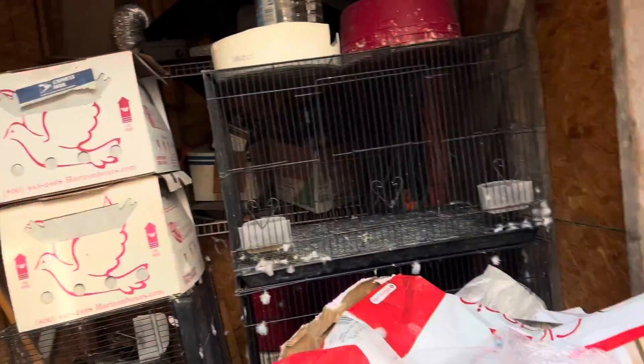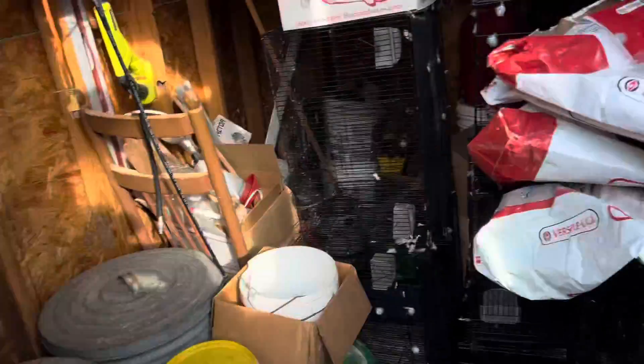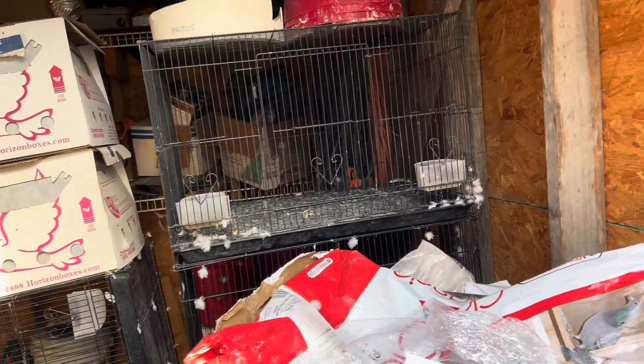You can see I put wire instead of the boards — a lot easier when I take a bath out. This building I'm standing in now, I'm going to clean it out. This building here where I keep my breeders, I'm going to clean all this out and turn it into my breeding loft. We're getting a new building for feed and supplies — probably going to put it over there.